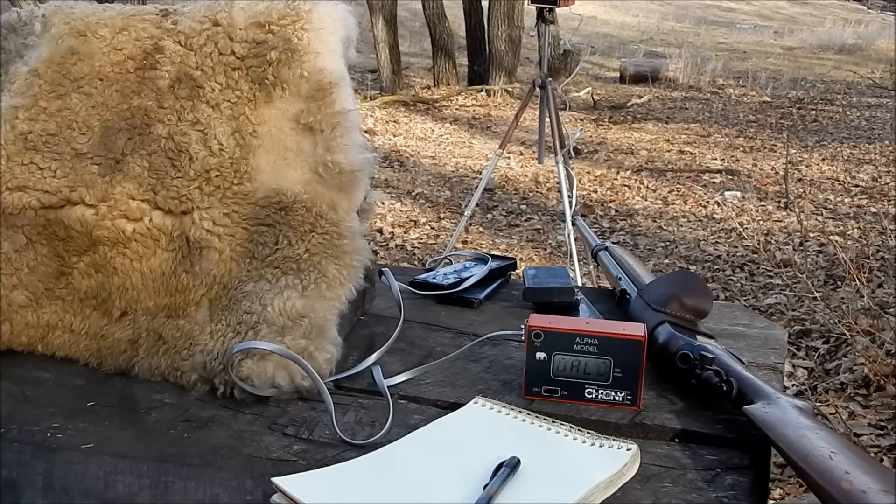Well, I was down here doing some other tests and happened to think I have the Swede along and had some ammunition. So I'll run this across the road chronograph quick.